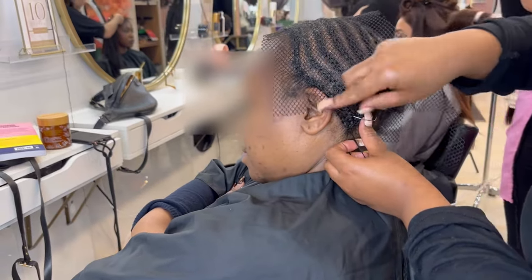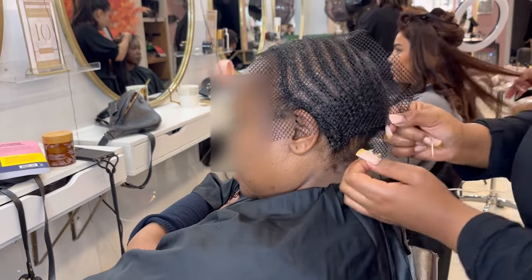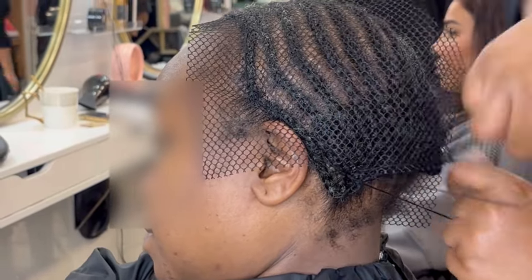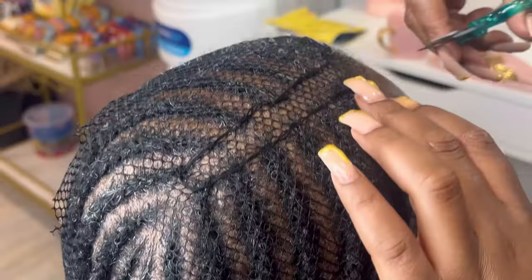I'm not actually a closure girlie, but I'm told by Jazzy and Elizabeth that by putting this mesh or neck-down on the client's hair, it can help keep the braids more secure, but also help keep the actual closure more secure. We use the mesh that has large holes in it so that she gets more ventilation in her scalp.